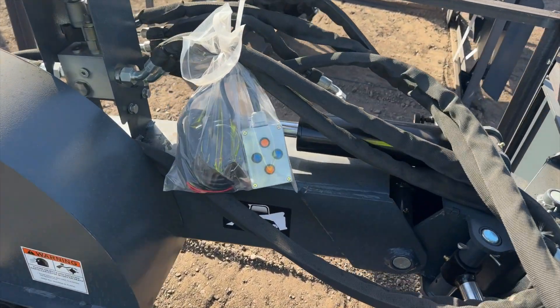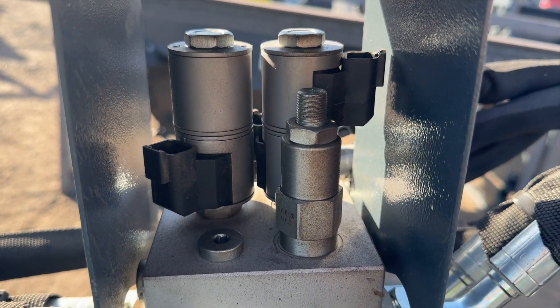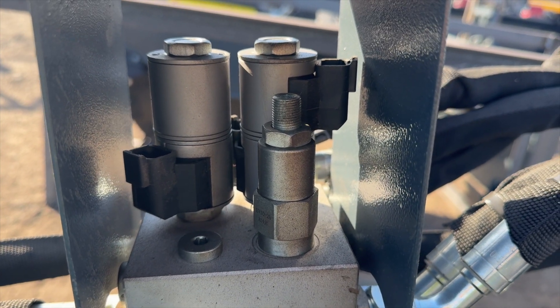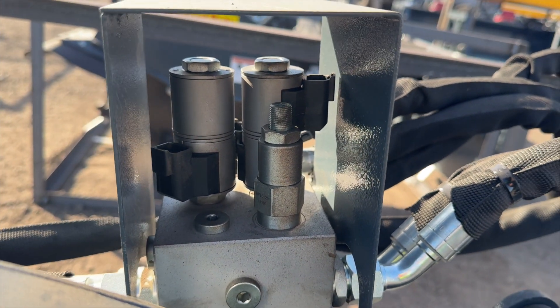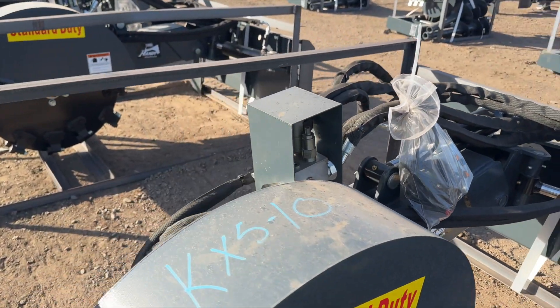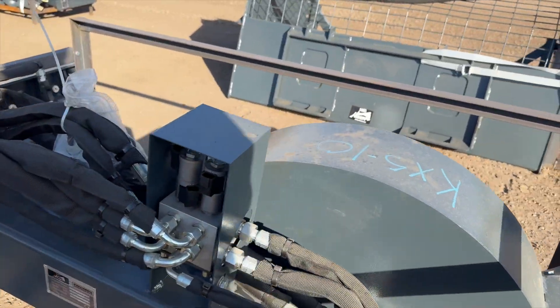Very simple — there's their control box. What you want to notice here is that it uses four Deutsch connections on the solenoid. So you've got four solenoids, each with a Deutsch connection on there. That's the most important part when you're choosing your kit — to know which solenoids you're using that have which connectors.